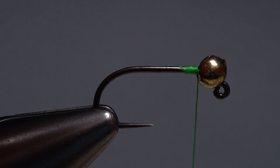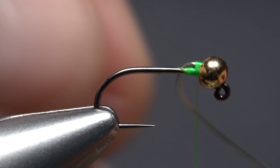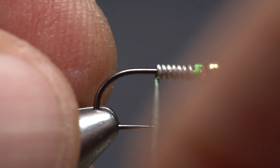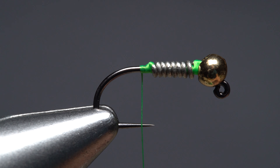The process works even better with slotted tungsten beads on jig hooks because it locks the beads in place so well. This is one of those methods you really need to try for yourself to understand all the benefits.